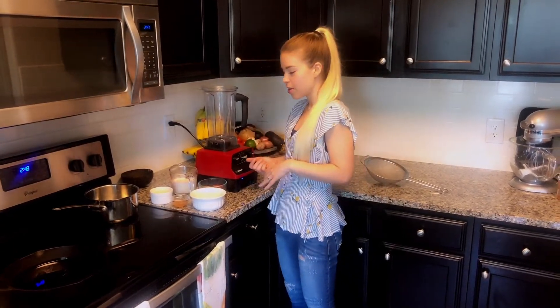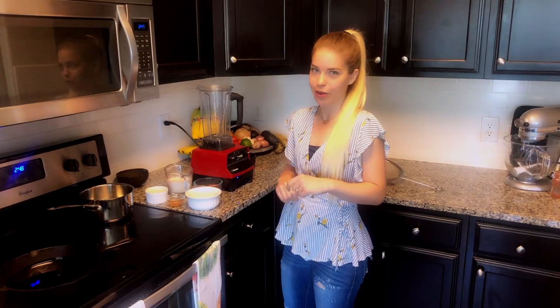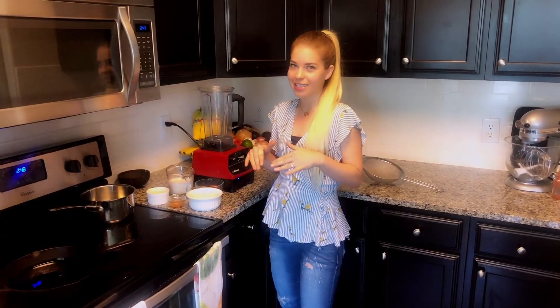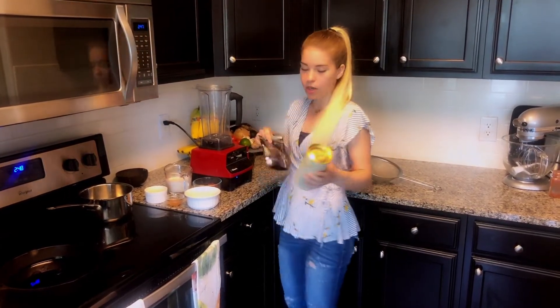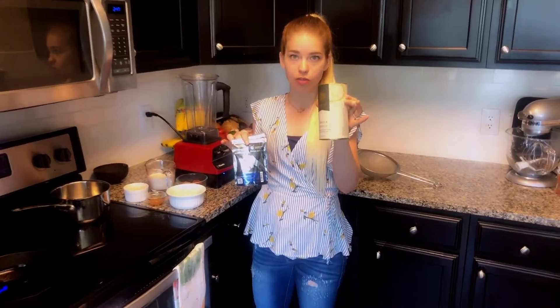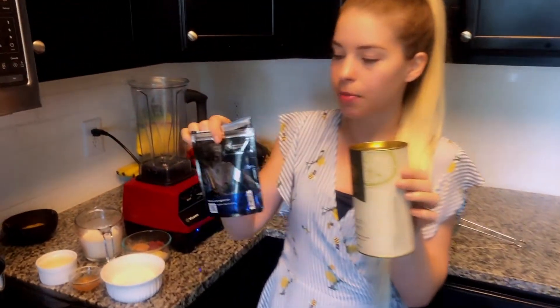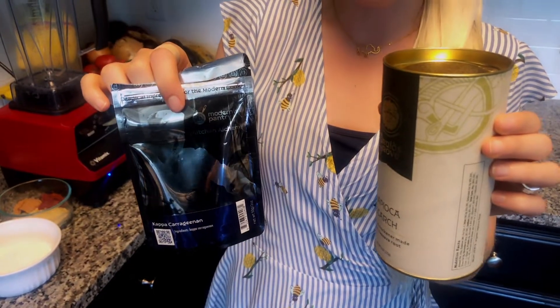Today for our loaded mofongo we're gonna be making some golden cheddar - it's gonna be a block cheese. We'll let it set in the fridge or freezer to harden up, then we can slice or grate it. It's a little sciencey - you'll need two ingredients probably from Amazon: tapioca starch or flour, and kappa carrageenan. These are both emulsifiers and thickening agents that set our cheese and make it firm into a block.